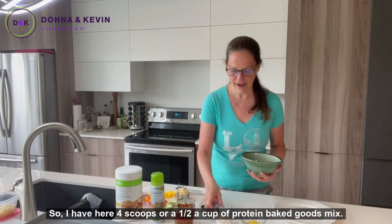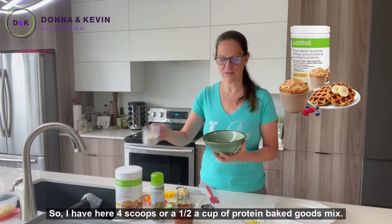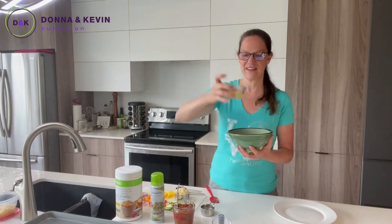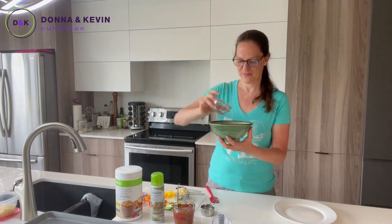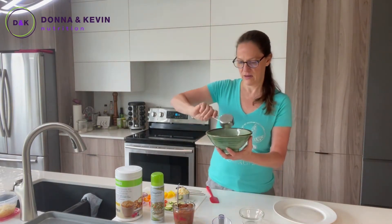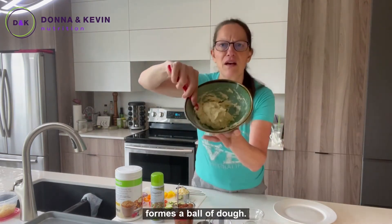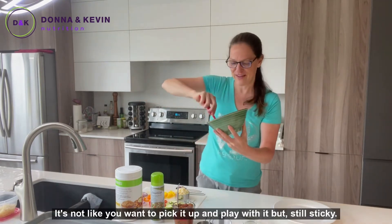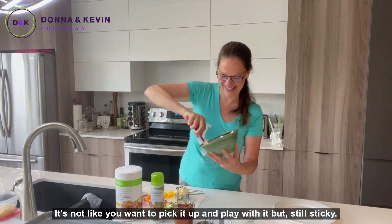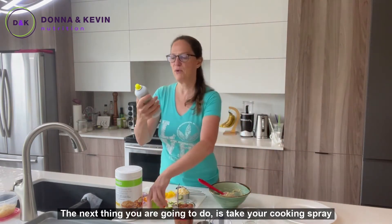I have here four scoops, or a half a cup, of protein baked goods mix, one egg, and five tablespoons of water. We're just going to mix that all up really quickly. This kind of forms a ball of dough — it's not like you want to pick it up and play with it, but it's still sticky.